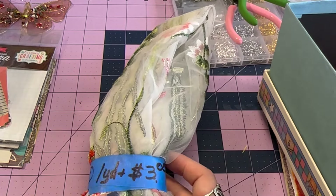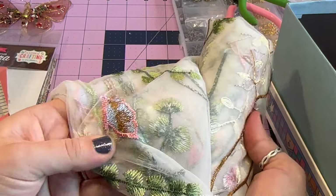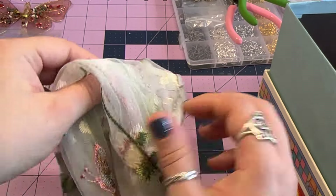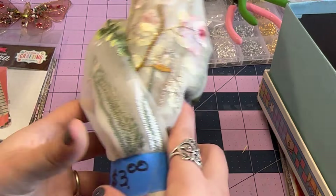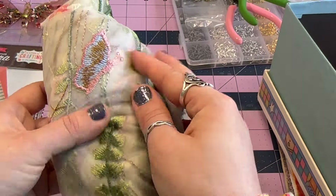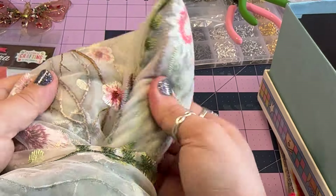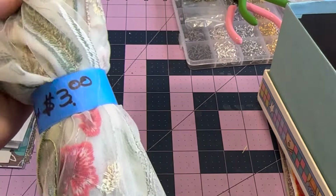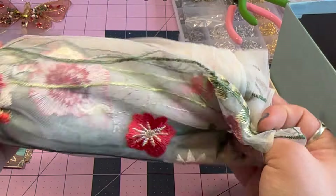Okay, I got this fabric — it's one yard and it was three dollars. Look at this — oh my goodness, isn't that beautiful? You could cut these out individually, which is honestly why I got it, so I could cut them out and use them in a journal. It is just a bunch of florals, butterflies, and some leaves — very pretty. This was a steal of a deal.